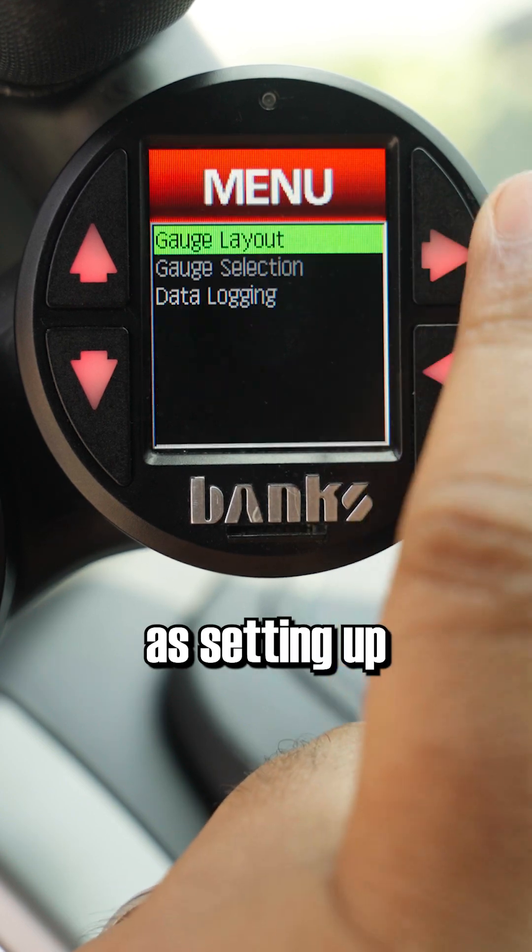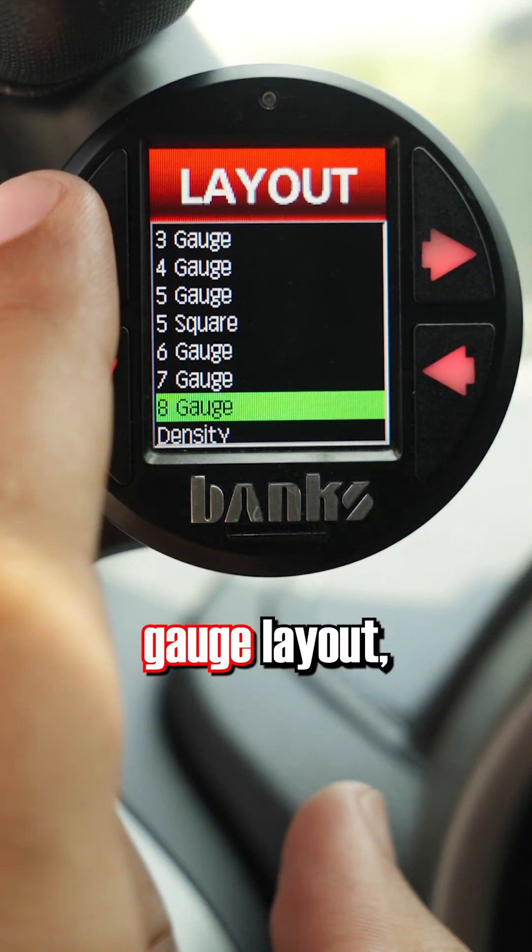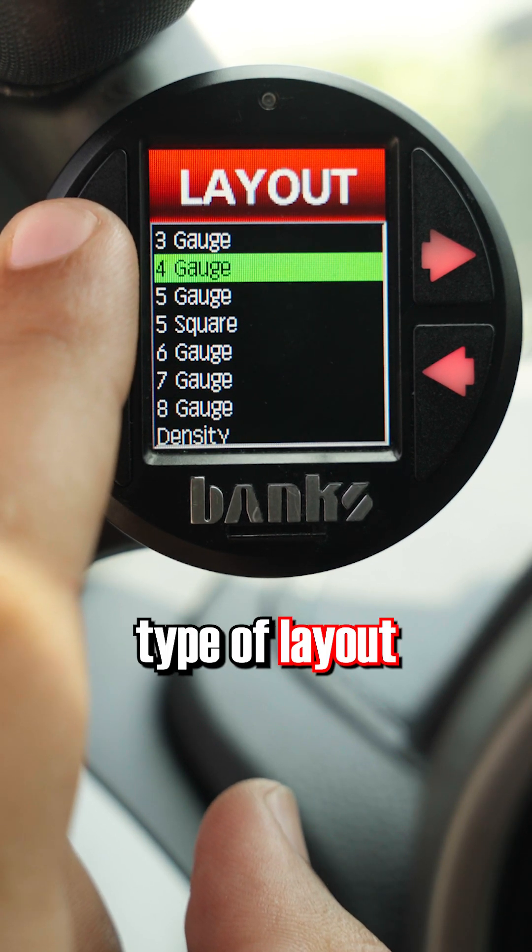To set it up is the same as setting up your first page. Hit the right arrow to open up the menu, then go to Gauge Layout and select the type of layout you want.